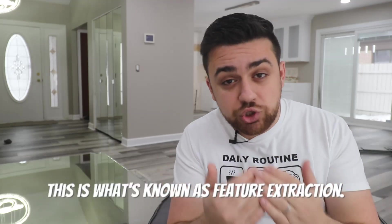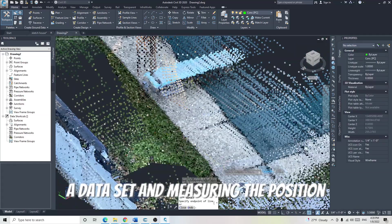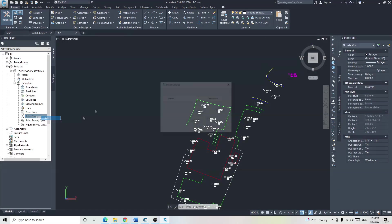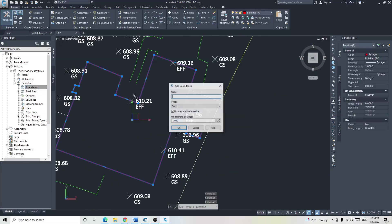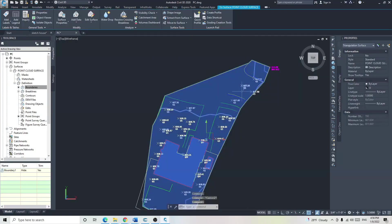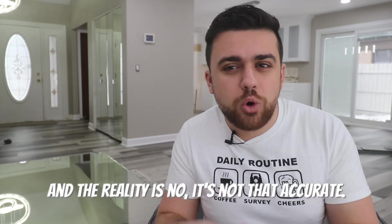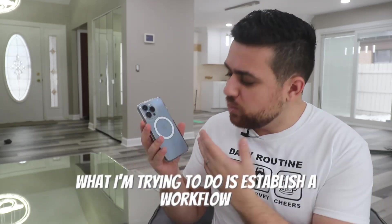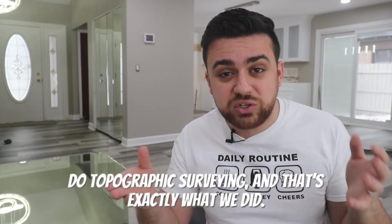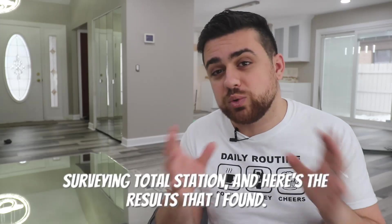We are extracting the features found in a data set and measuring the position and elevation of these polylines. Now that I'm satisfied with this, I'm going to create a surface from my 3D polylines. I'll create the surface, add in these features, and that will generate an AutoCAD Civil 3D surface. Now I know what you're thinking — is this even accurate? The reality is, it's not that accurate. What I'm trying to do is establish a workflow where you can use an iPhone's LiDAR sensor to do topographic surveying, and that's exactly what we did. I compared this data set to a surveying total station and here are the results.